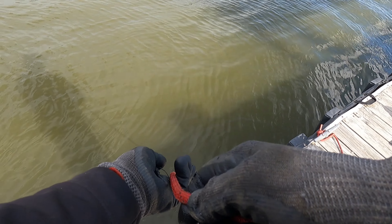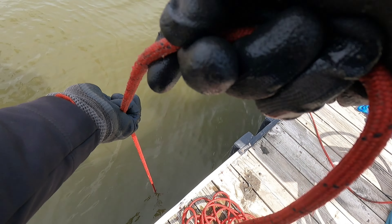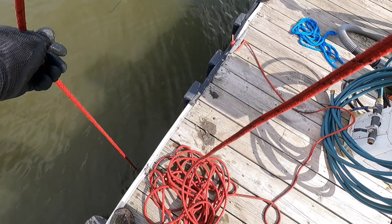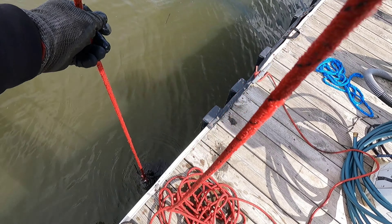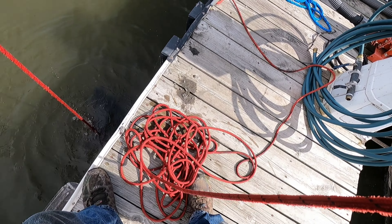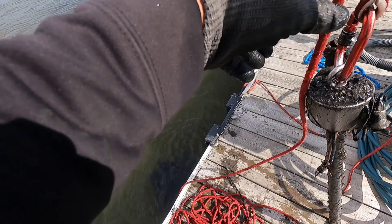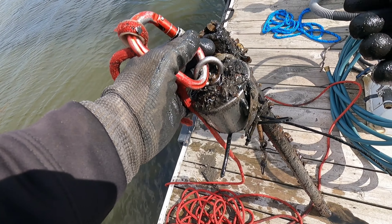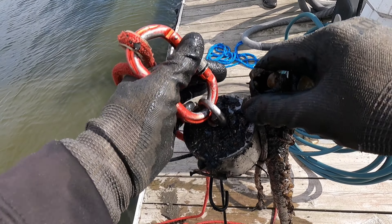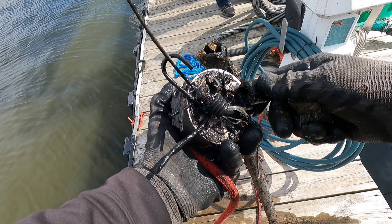Whatever could it be? It's like a box of chocolates out here — might as well be, the river looks like chocolate. And it's heavy — that's definitely got some weight to it. I see a lock — is that a lock? An old combination-type lock, and a pipe, and a bungee cord, and some other stuff.